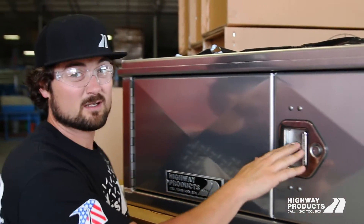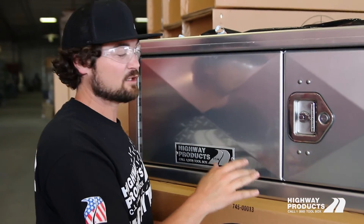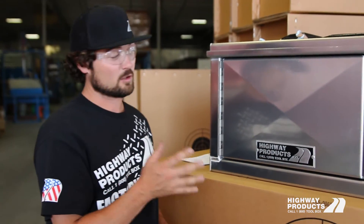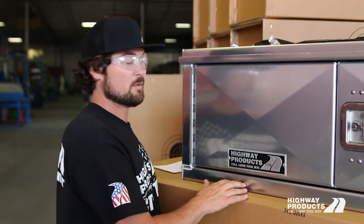This is the toughest toolbox on the market today. It's got the best warranty, thickest material, heaviest duty toolbox, but still lightweight and rust free because it is all military-grade aluminum.